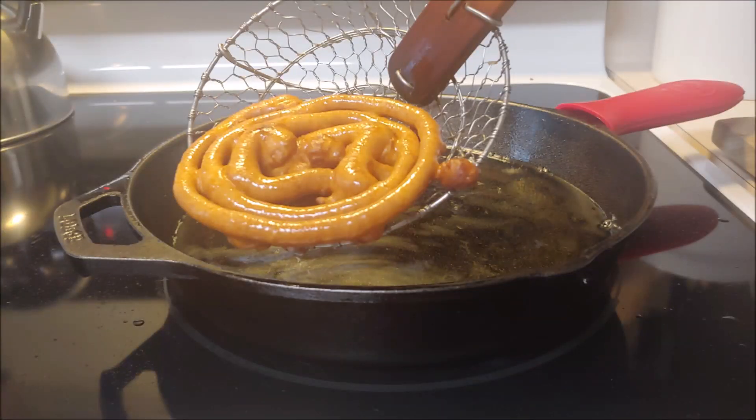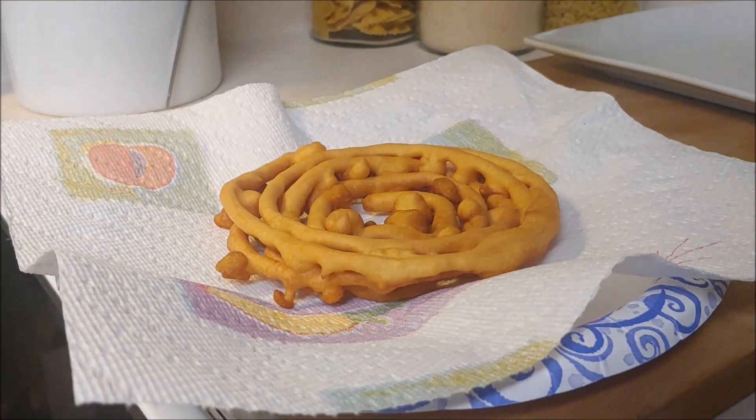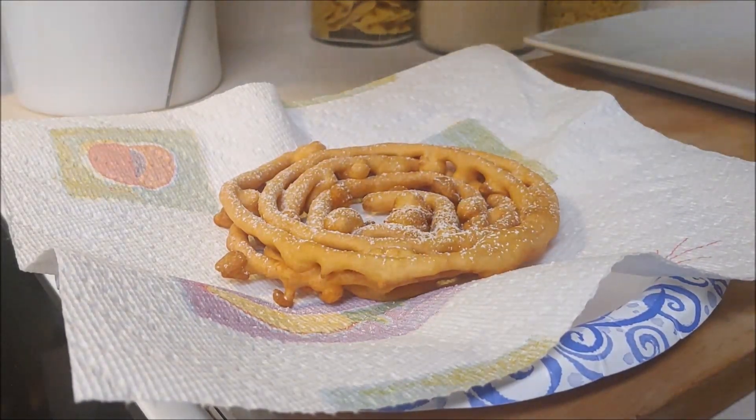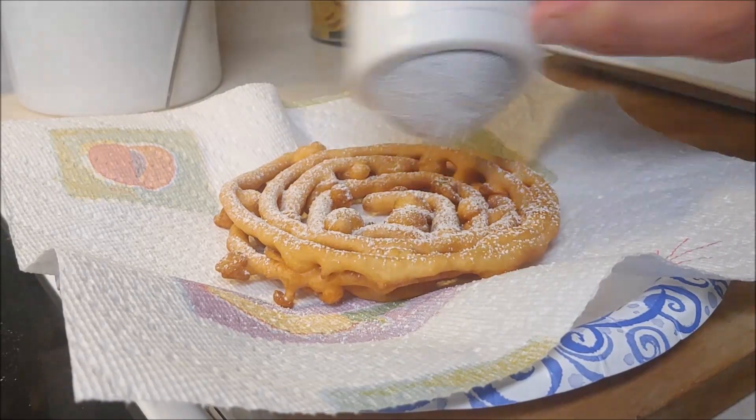All right, here's another one chef did — nice and golden brown, has that nice formation. You can make them bigger or smaller, it's totally up to you. For the first one chef's gonna do the classic powdered sugar. He's just gonna sprinkle some powdered sugar, and when this comes right out of the oil that powdered sugar is gonna just adhere and kind of melt right in.